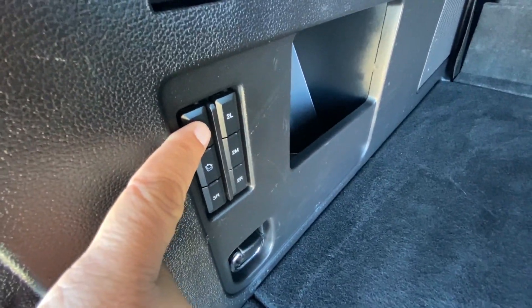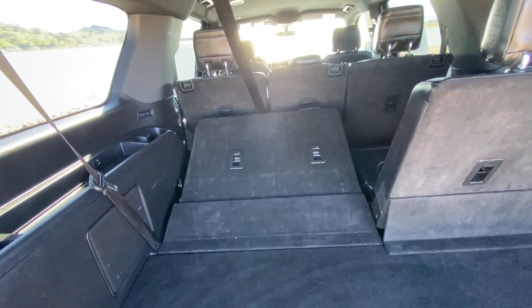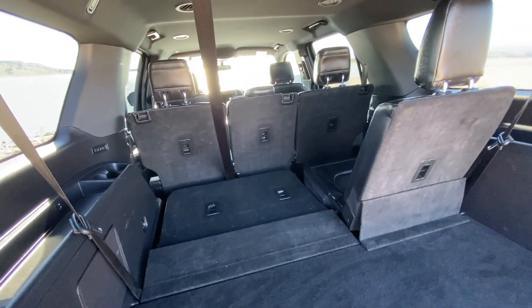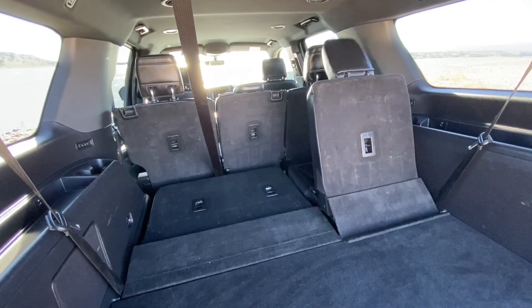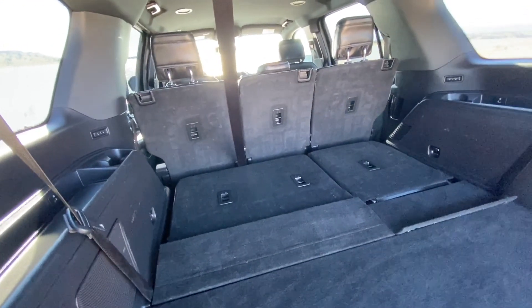3L — third row seat, left one. Push that. Folds down. There's a headrest up — nope, it drops that down for you automatically. It will continue to do that for all of your seats. Push the button again, drop that one down. Pretty cool, isn't it? It'll do that for all the seats, even those up in the front.